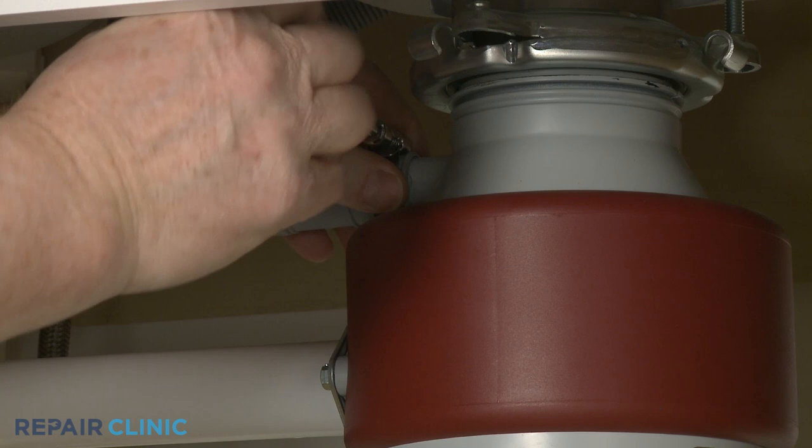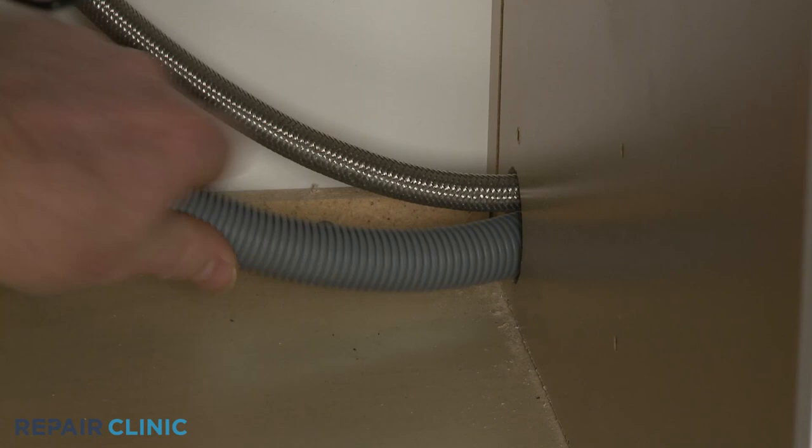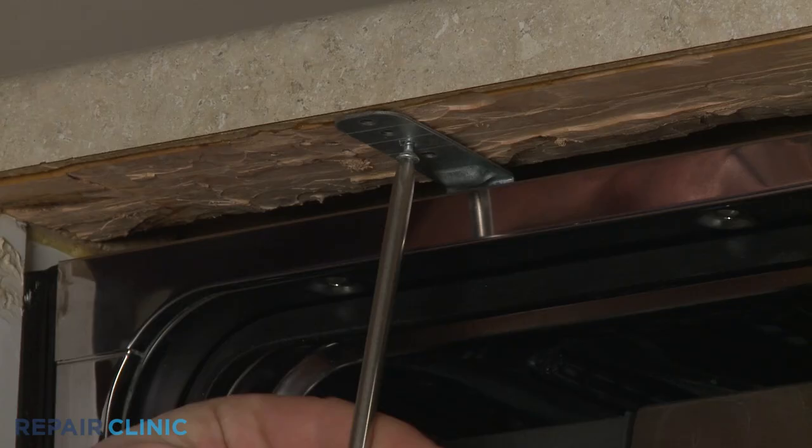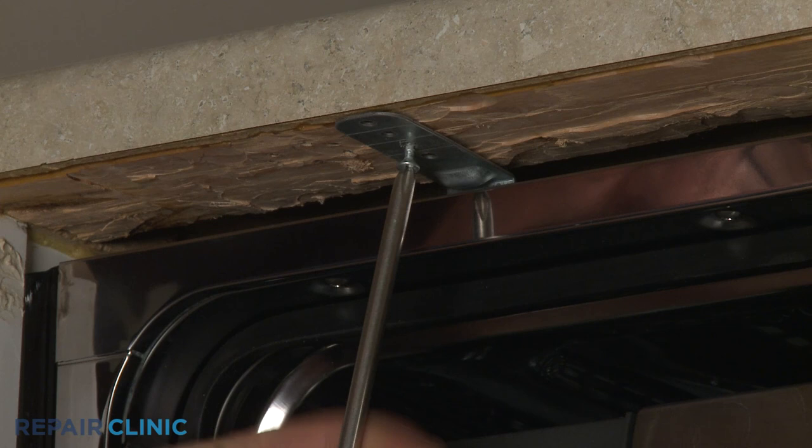Disconnect the drain hose from the sink drain or garbage disposer and feed it through the cabinet. Open the dishwasher door and unthread the two screws securing the dishwasher mounting brackets to the cabinet or countertop.